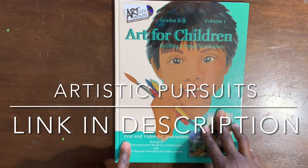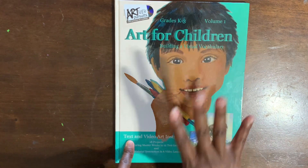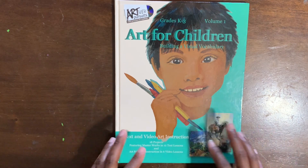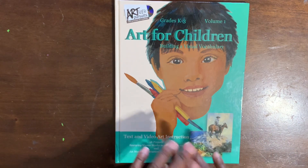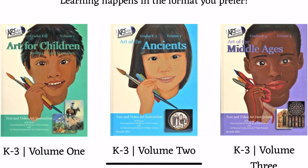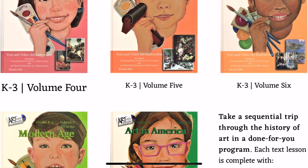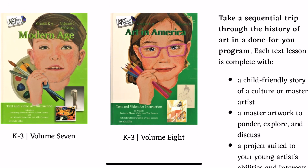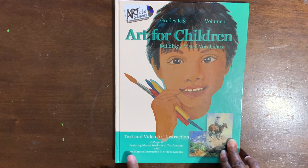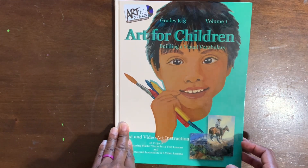Here we have ARTistic Pursuits — this is what we will be using for art for the 2022–2023 school year. It is listed for grades K through 3. I have a fourth and a fifth grader and we have never done any art curriculum, but this will also incorporate my kindergartner. This is Volume One; there are eight volumes. 'Art for Children: Building a Visual Vocabulary' is Volume One. It uses text and video art instruction — 18 projects featuring masterworks in 12 text lessons and art material instruction in 6 video lessons.